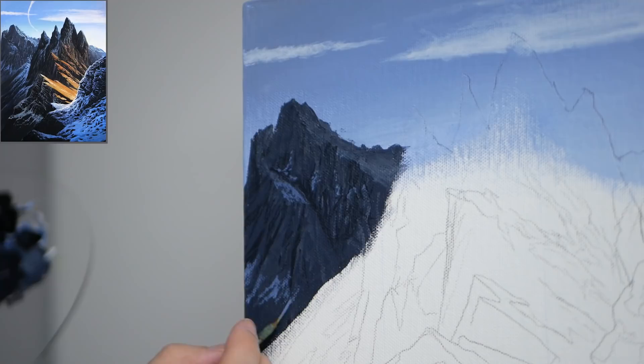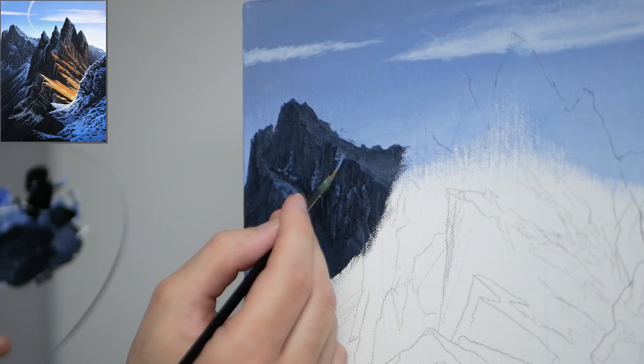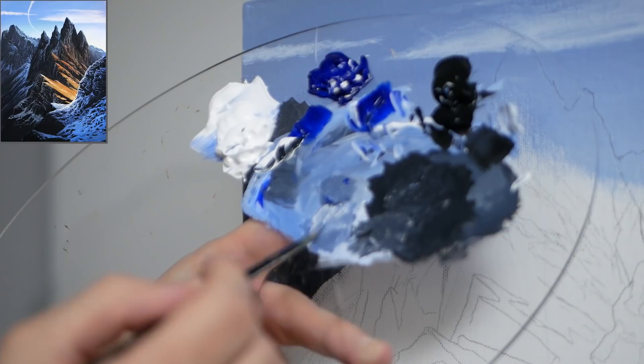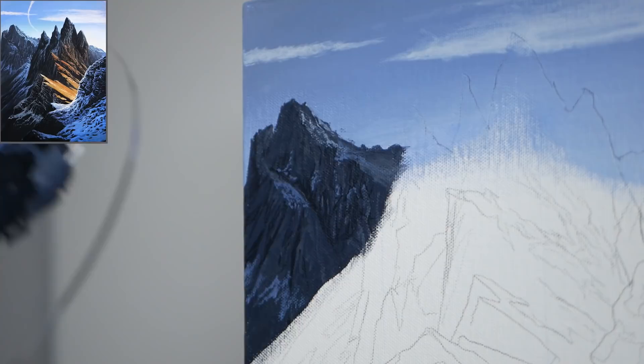I'm also going to apply snow down towards that bottom tier of the distant mountain. We have three tiers — the more flat areas get more snow — but I'm not covering the entirety, I'm applying it very similarly to how we applied the mid to light values. We want variance; mountains tend to start looking boring when all of your movements follow the same trajectories and angles.